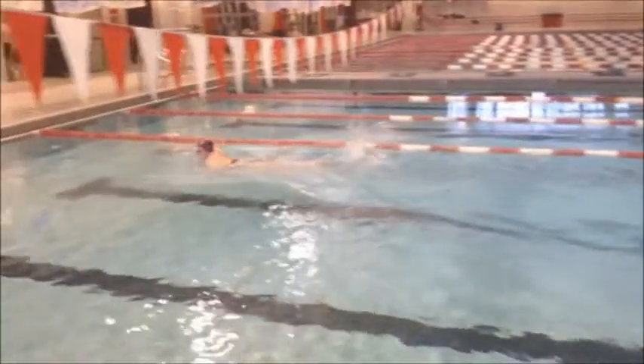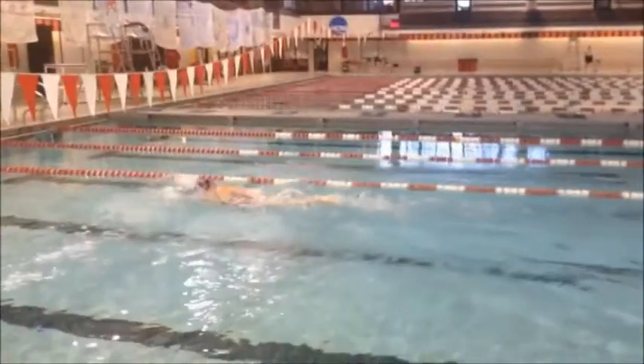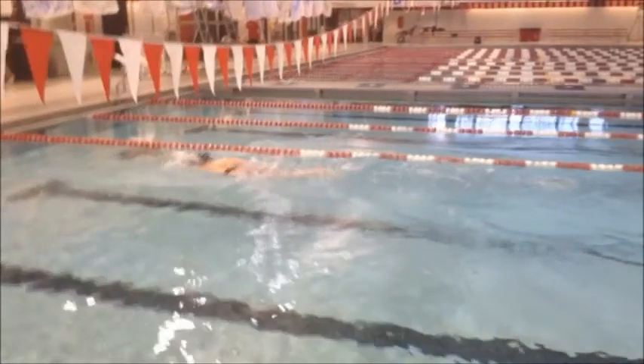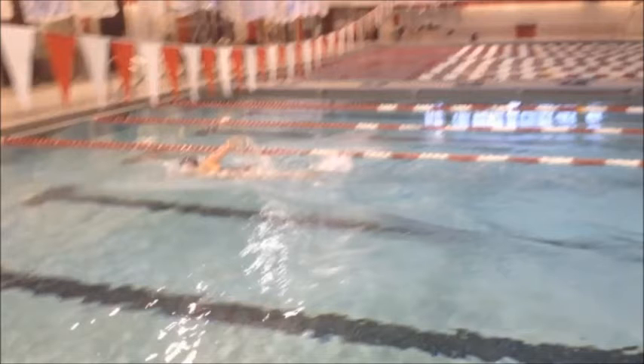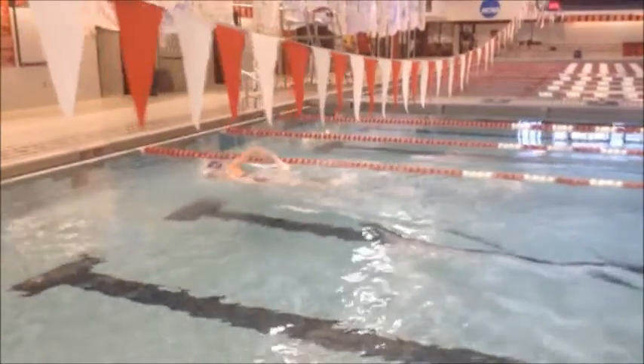I also want you to look at your head position a little bit. We talked about keeping it in streamline, in line with your spine. See how high your head is on that breath? I should only see about half your face. It's causing your legs to drop down and your kick is not as productive. Even when you're just swimming and not taking that breath — your head's a little high out of the water. We've got to get it down in line with your spine. You're almost picking your upper body up.